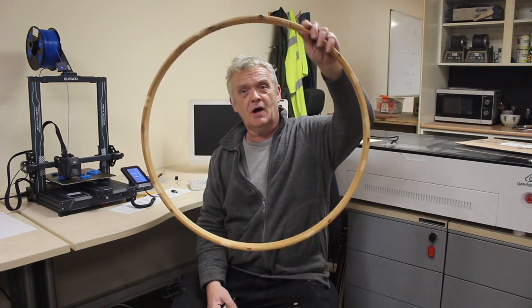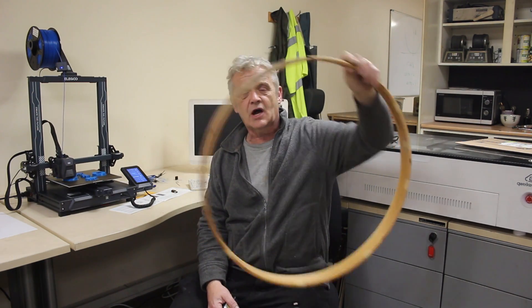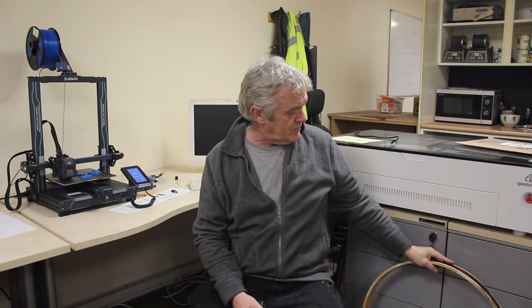Hi everybody. So we're working on a couple of things. The main thing is the Darwin's wind turbine — we want to finish that. To do that, we've made the main structure, and now we want to put a turbine in it. The opening is about that big, so we need a turbine about that size. The first thing to do is make a turbine and try it outside of the structure, see what happens, then put it inside and make sure we get an improvement.